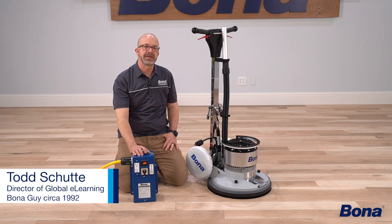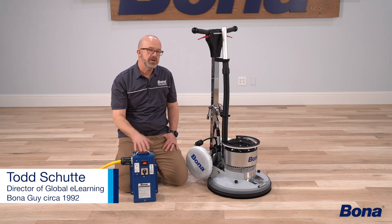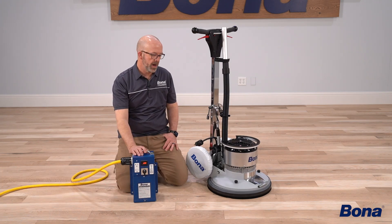Hey everyone, hope you're having a great week and thanks for joining in to another Bona training camp video. Let's talk about some of the best practices when using and operating our Bona power drive.